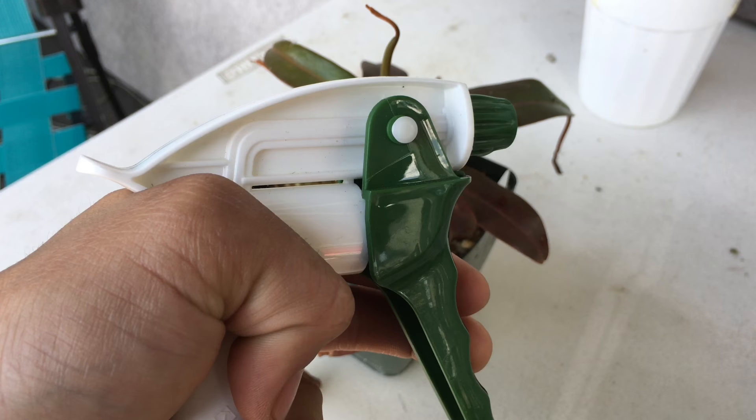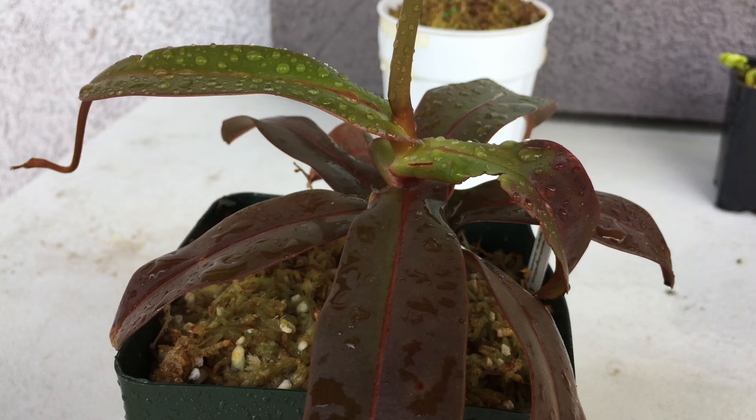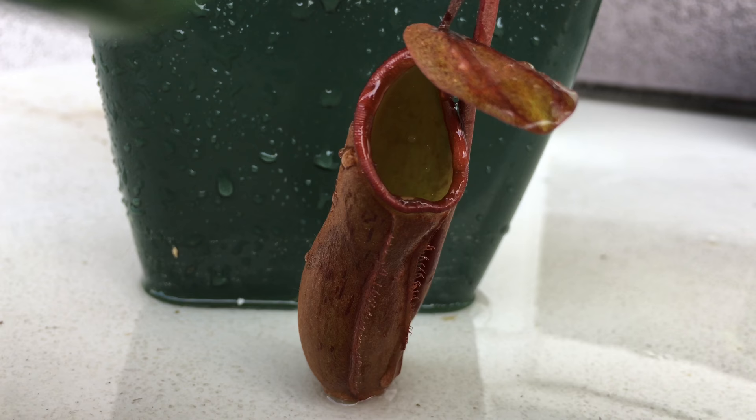For the Nepenthes, put the sprayer on mist mode and mist the leaves so they get wet on top. You don't want to hit the roots with it or put it in the soil. For best results, top off some of the water inside the pitcher tubes.